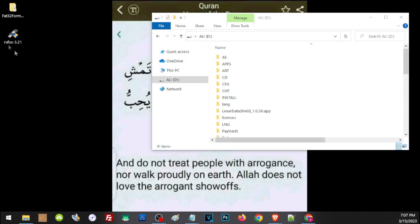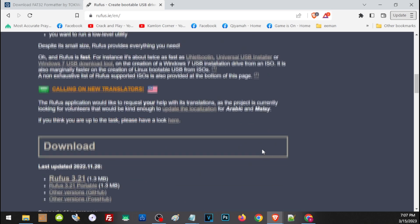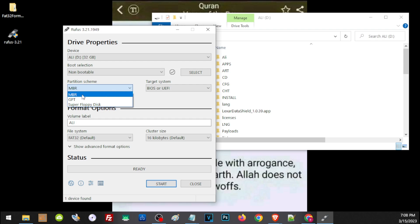In that case, we'll have to use a different application called Rufus. To download it, I will leave a link in the description. Just open the link, scroll down, and click to download the application. Like our FAT32 formatter, you don't have to install it — just download and run the program. In Rufus, click the device dropdown and select the drive you want to format. Then on the boot selection, click non-bootable. Then on the partition scheme, make sure you choose MBR. Once everything is set, just click start and this will format your storage.